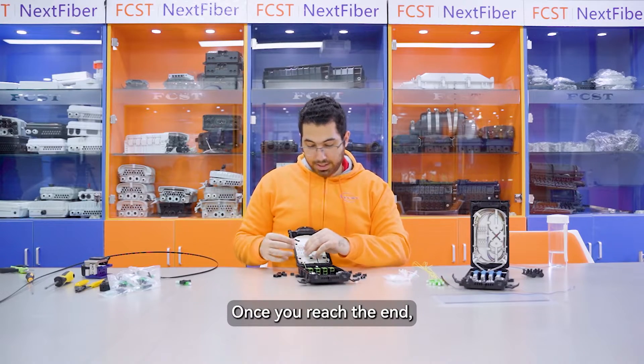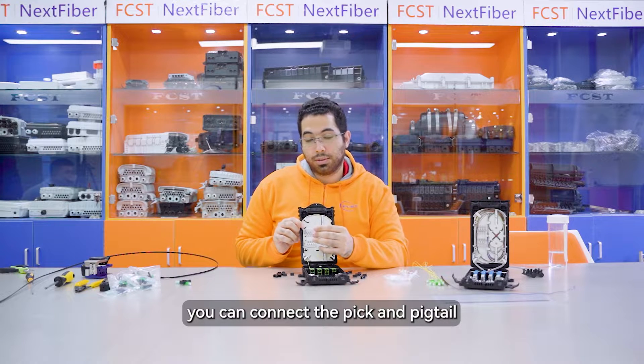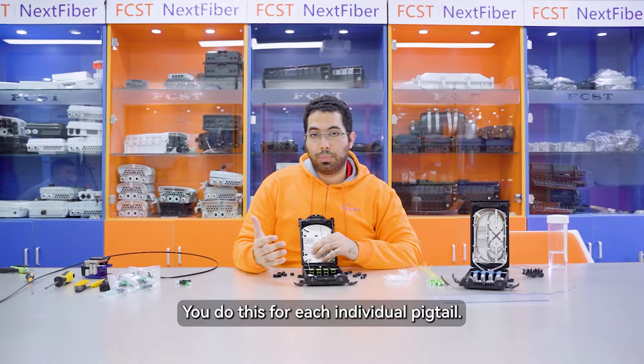Once you reach the end, you can connect the end pigtail to the splicing area. You do this for each individual pigtail.